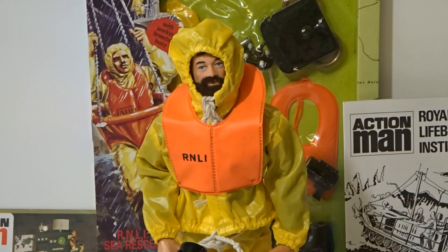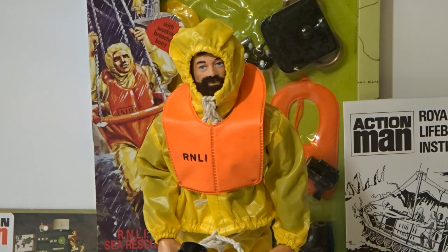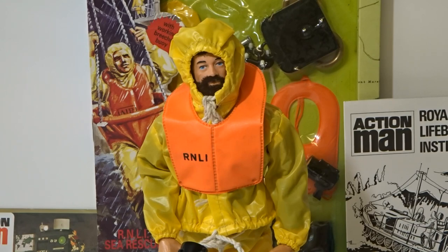A few closing points. For all my American viewers, the RNLI stands for Royal National Lifeboat Institute — it is a charity devoted to offshore rescue in the UK. I've included a link to their website in the description. The Action Man for this era is the flocked hair gripping hands type; this example is the bearded sailor adventurer type. This set and the 1969 release were originally part of the G.I. Joe range in America — Breeches Boy.